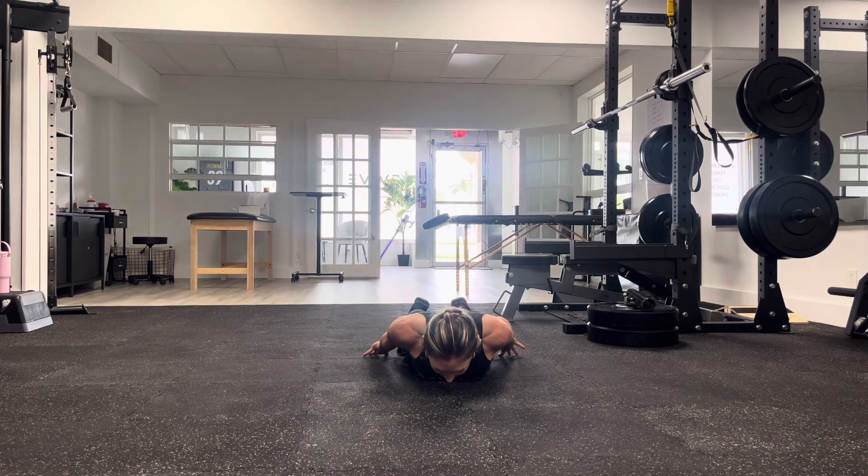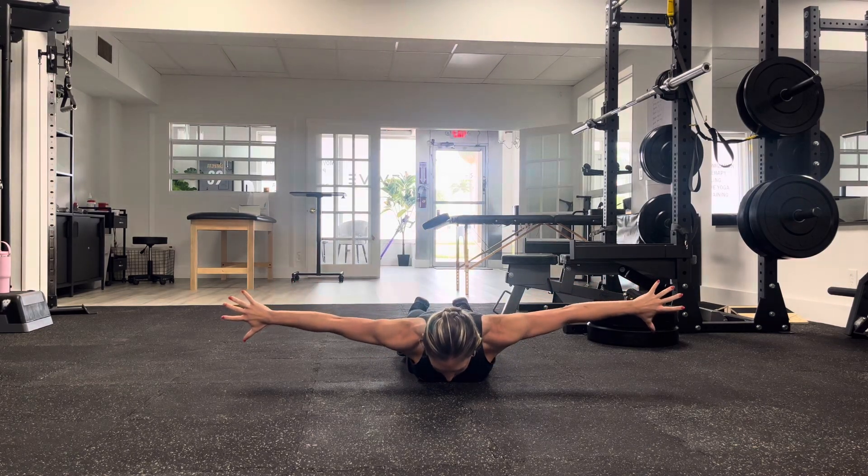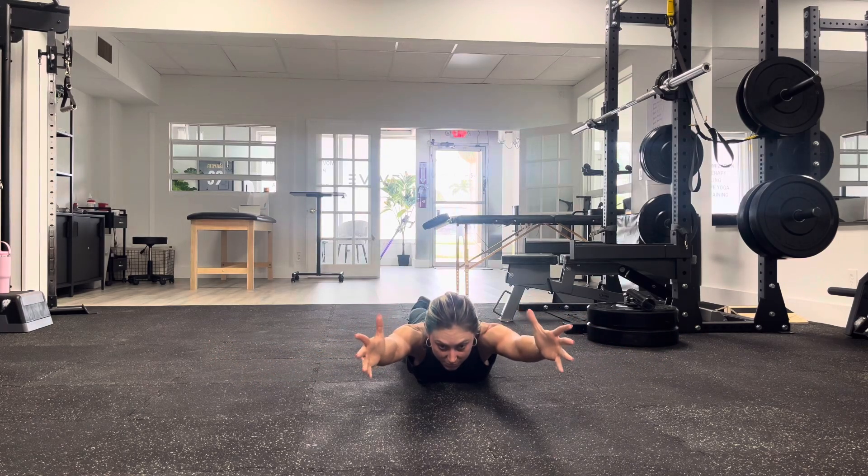Squeeze the shoulder blades together down and back. Lift the hands up, and then one nice smooth motion bring them overhead. We're going to finish in a thumbs-up position.